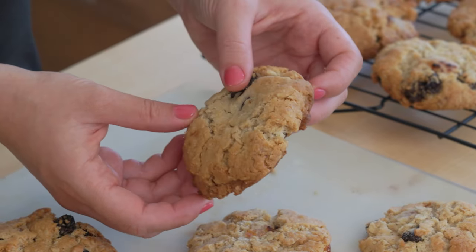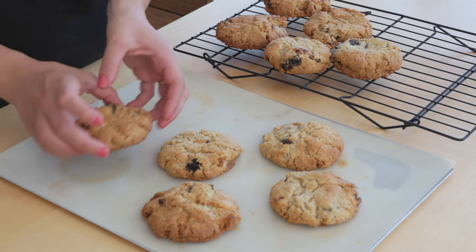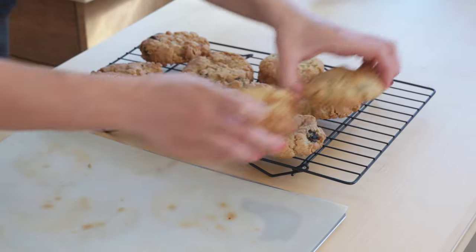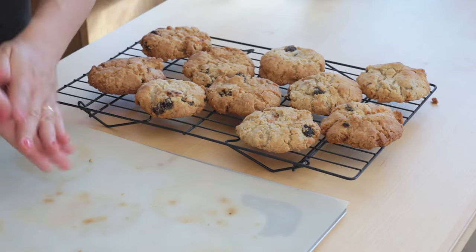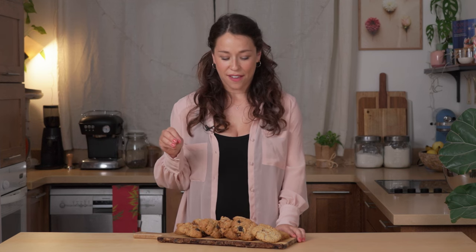Look how gorgeous and thick it is as well. I like to transfer them onto the cooling rack so that all the heat can escape from the bottom — and remember, you can only transfer them once they've cooled down otherwise they'll fall apart. This is really taking me back to when I worked in that cafe and used to bake a whole tray of these. My mouth starts salivating just thinking about how good these are going to taste, but I have to try one right now especially because they smell so good.